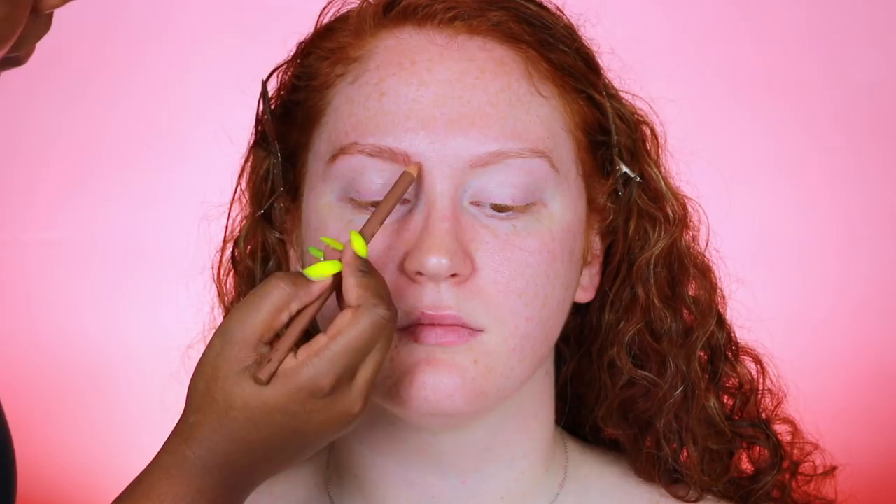Welcome back to my channel. Today we have Mikayla here, who is a natural redhead, so we are going to be doing a redhead makeup tutorial. First I'm going to use a spoolie to brush through her brows — she already has pretty naturally full brows. I'm going to use the Jordana eyebrow pencil in the shade Soft Brown, which is surprisingly the exact shade of her hair. I'm using that pencil brush to fill in her brows very lightly and then brush through so all the product is smooth.